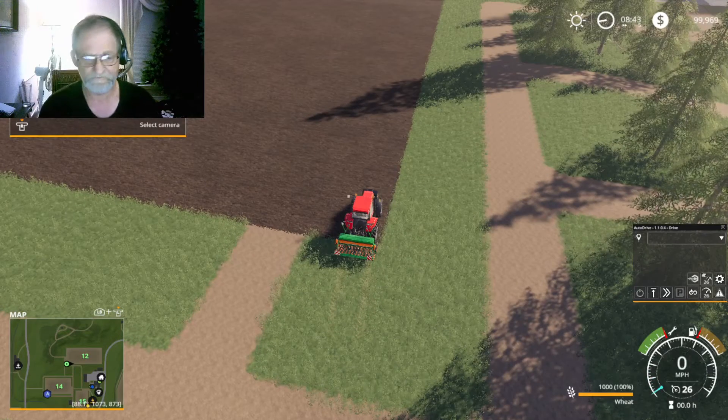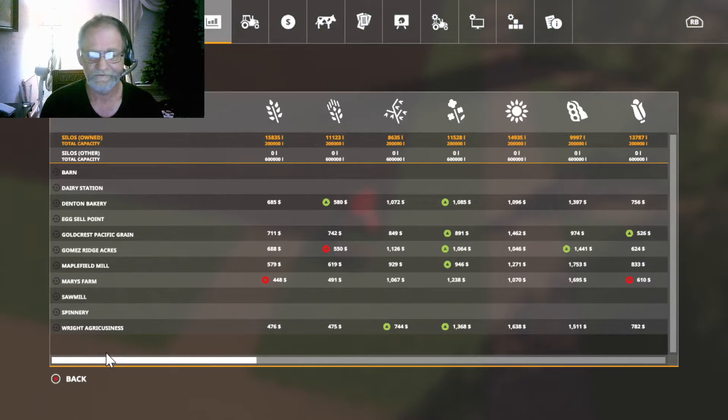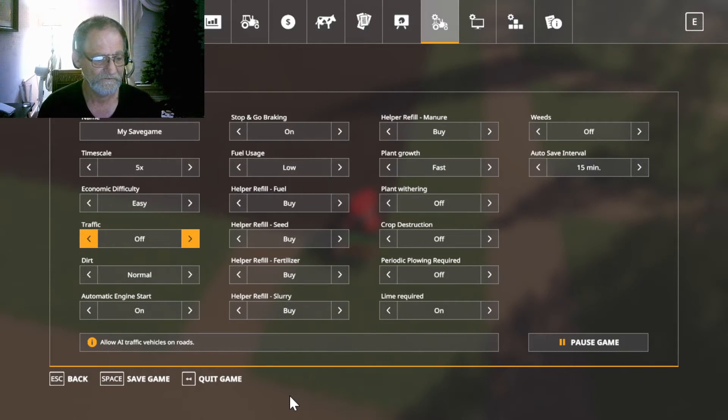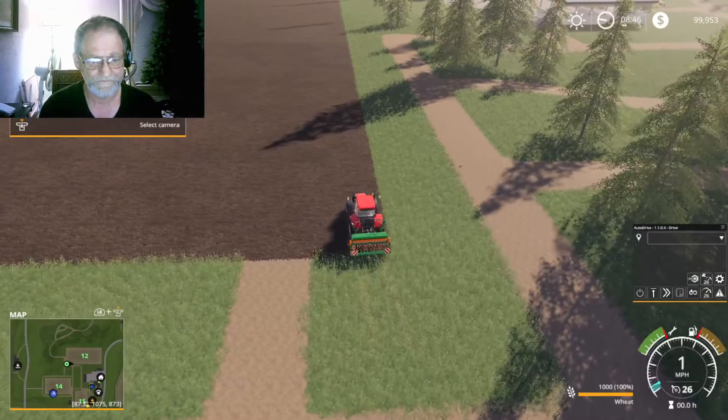We're going to check the crop prices real quick. Crop prices are not too bad. Soybeans are running pretty decent. So we've got a few items to do: we're going to turn off weeds, turn off crop destruction, easy economy, and we're going to put no traffic — big only — because I always run into cars.